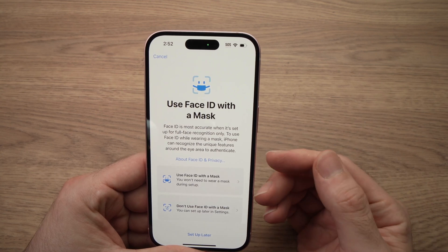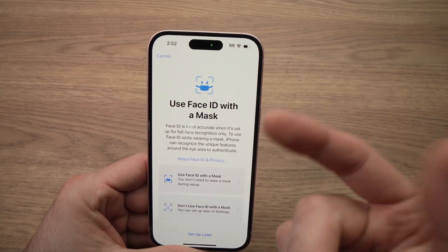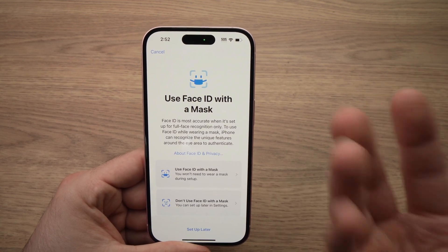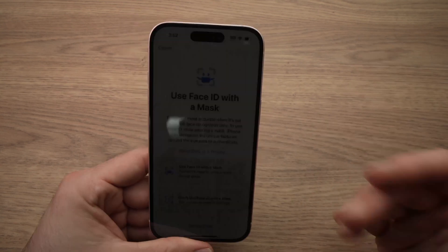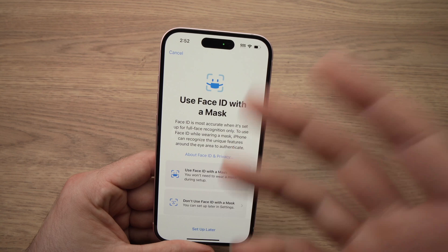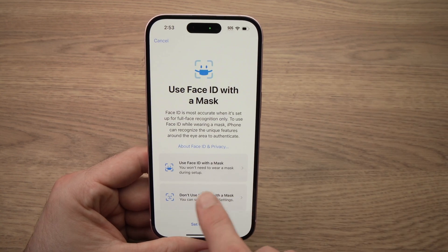Now you can set up Face ID if you want to use it while you're wearing a mask, a face mask. In my case I don't wear face masks, so I won't set it up. But if you want to unlock your phone with a face mask, tap 'Use Face ID with a Mask' and follow that setup. I'll click 'Don't Use Face ID with a Mask.'